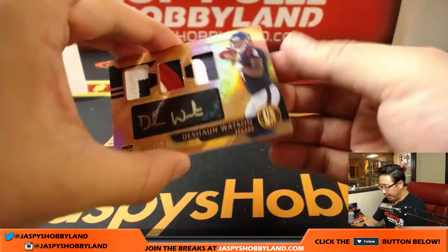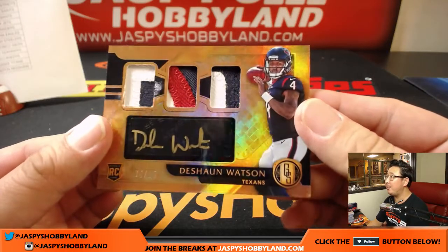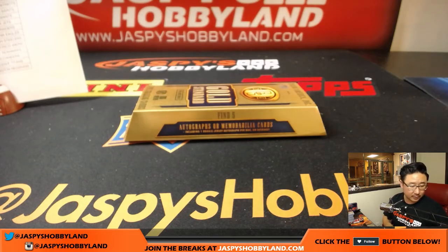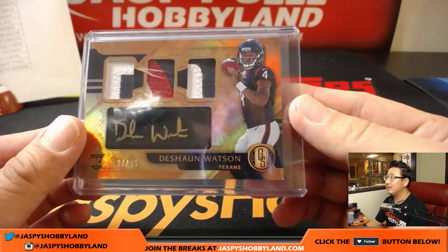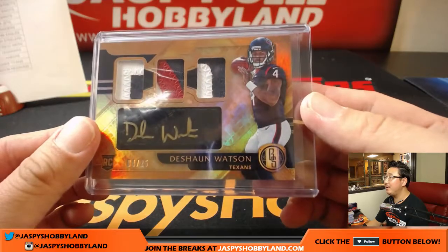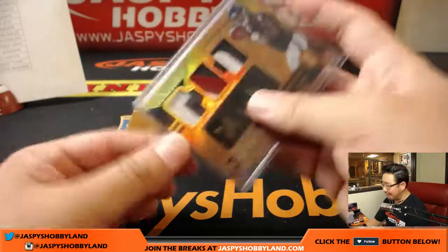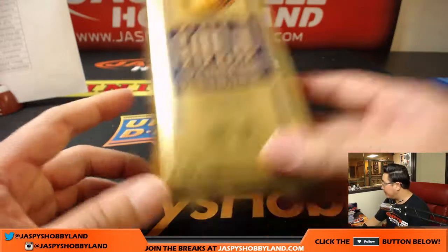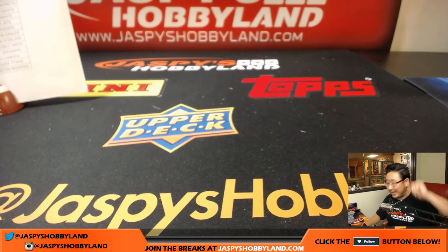And a nice finish — that's Deshaun Watson, 4 out of 25, jersey number, Triple Relic and Gold Ink Autograph. Nice finish right there — that's Ed and the Houston Texans. Jersey number, nice patches, nice gold ink autograph. That is strong. Ed Aarons and the Houston Texans — nice finish to the break. That was Gold Standard Football. Second half is in the store — give it a shot, folks. This is Joe, we'll see you next time. Bye-bye.